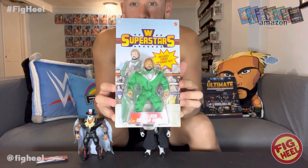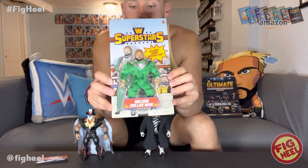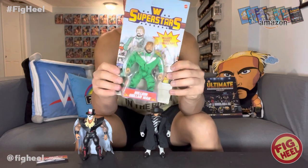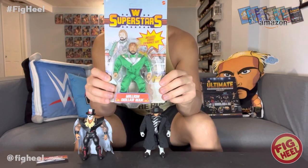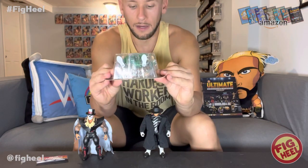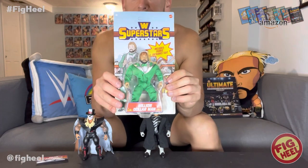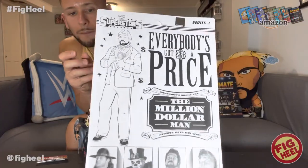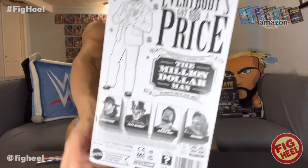I think it's funny that this is probably the only Ted DiBiase figure that doesn't say 'Ted DiBiase' anywhere on it - it just says 'Million Dollar Man' everywhere. But it's my favorite version of the Million Dollar Man, and that is green suit Ted. On the back it says 'Everybody's got a price, everybody's gonna pay - Million Dollar Man always gets his way.' There's the line art on the back too - very cool.